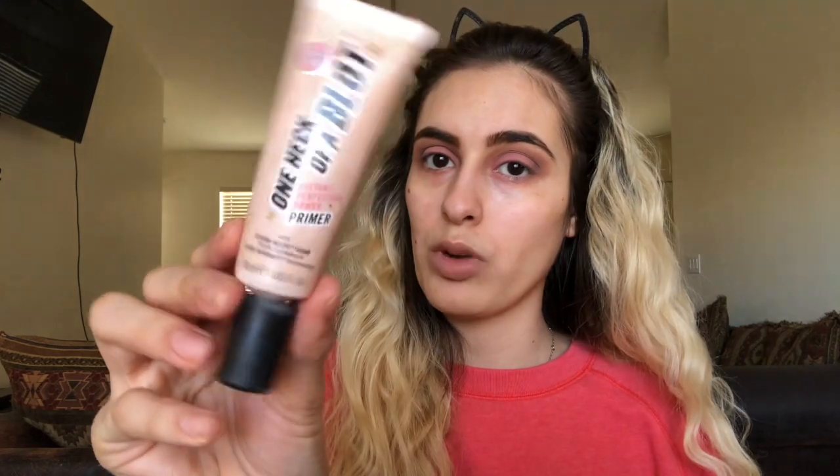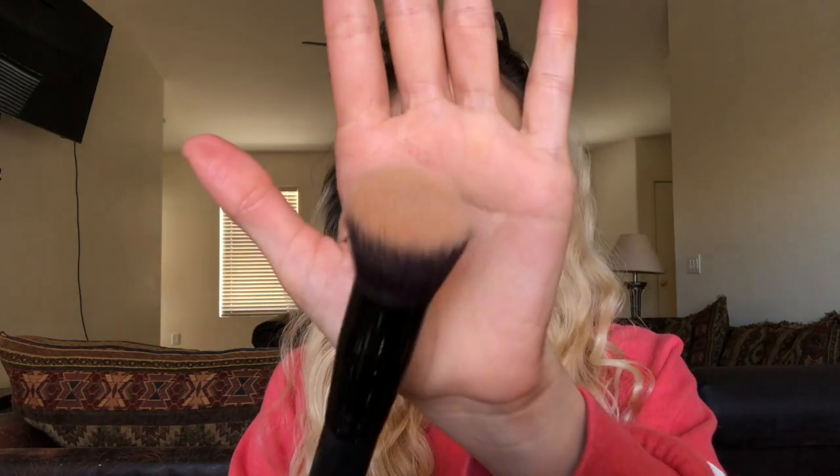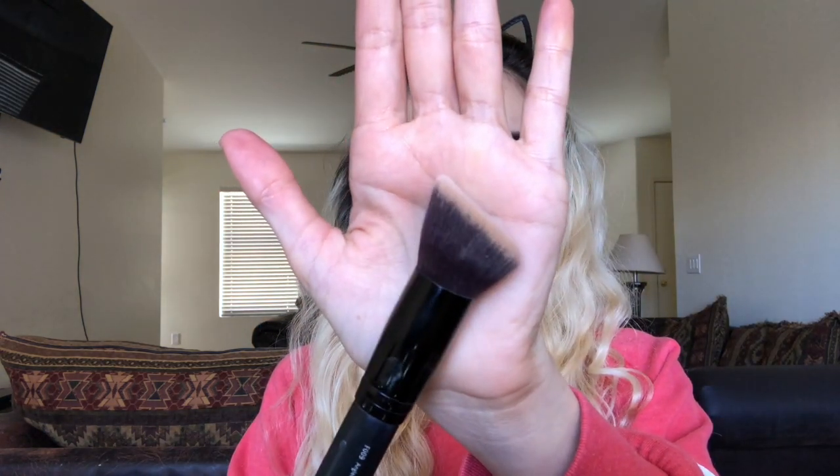Next I go in with this One Heck of a Blot Primer to prime my face — I really like it and I'm going to buy another one, found it at Target. I'll take my angled ombre kabuki foundation brush and put a couple squirts of foundation on my face. This foundation is very creamy, so you really don't need that much — a little bit goes a long way.